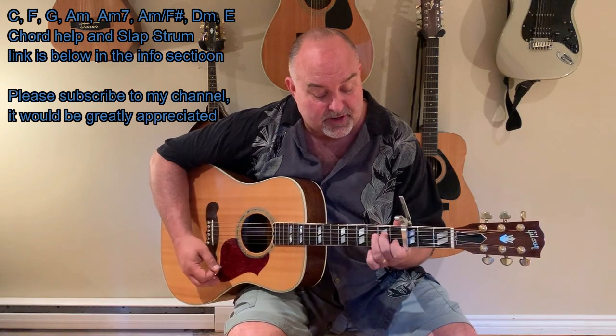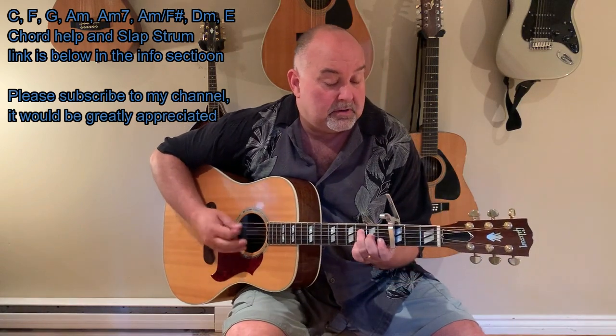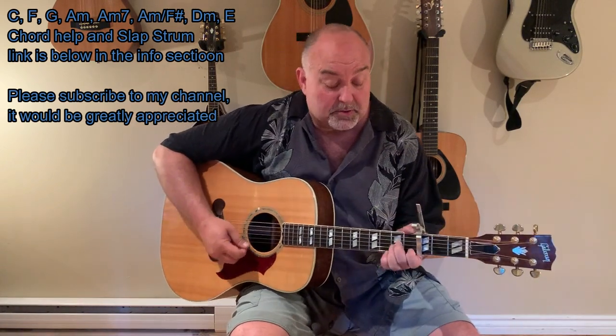There's an E minor. There's an A minor. There's a couple variations of A minor. So there's A minor, then there's A minor 7 — which is just lifting that third finger off — and then there's an A minor F sharp. You're taking that third finger and putting it on the top string in the second fret. It goes A minor, off to A minor 7, and then A minor F sharp.